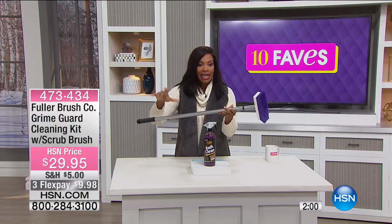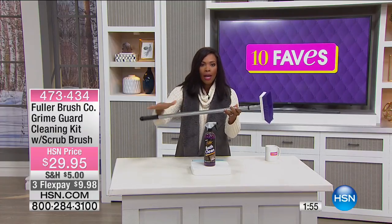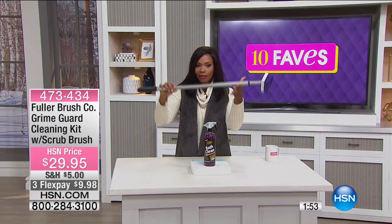All you have to do is spray, scrub, rinse — you're done. Spray, scrub, rinse — you're done. Couldn't be easier.